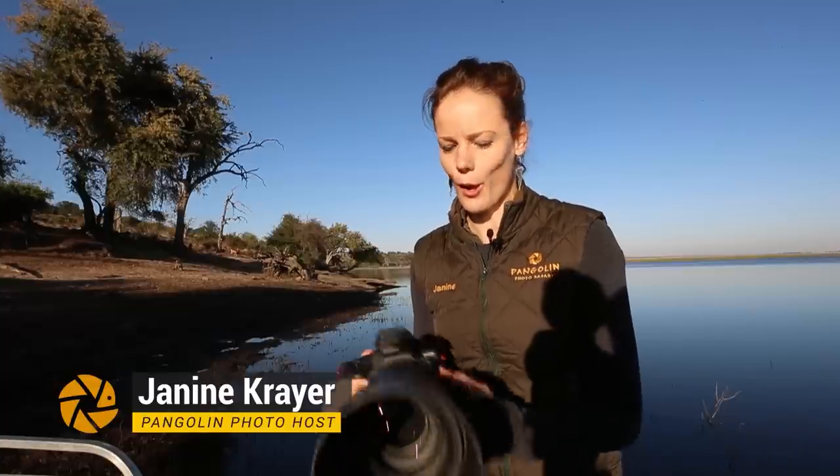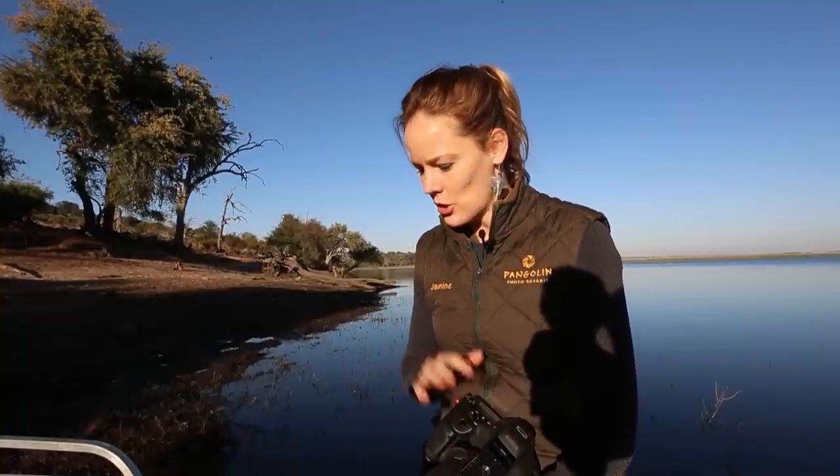Hey guys! This is Janine from Pangolin and today I'm here to give you a real live review of the 60-600 Sigma Sport. It has a 10x optical zoom and I had the luck to test this lens when it just came out — around November 2018 — and I really loved the versatility back then. I bought myself the lens and have been shooting it for about a year now, so today I want to share all my insights with you.